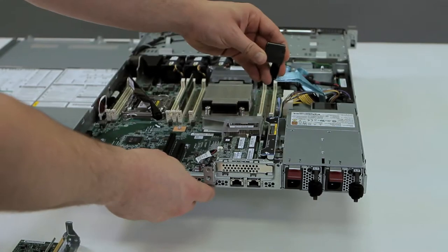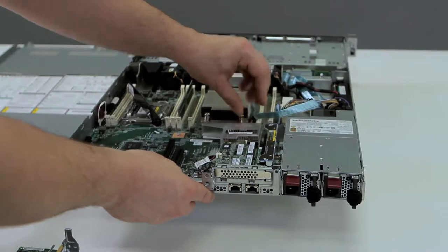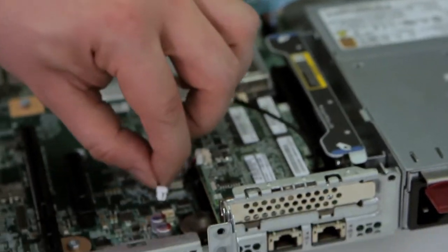Make sure to connect your blue ribbon cable, and make sure you connect the power cable for caching.